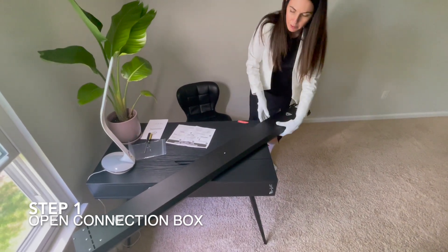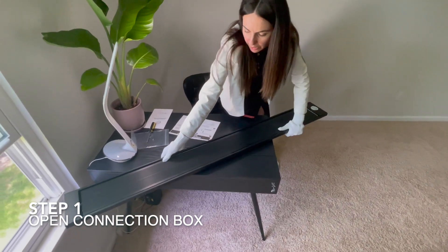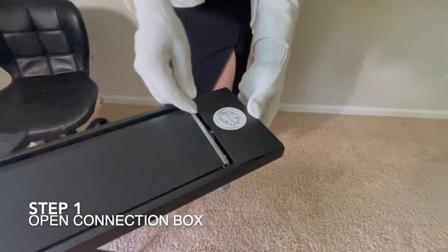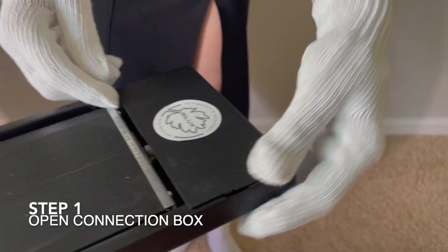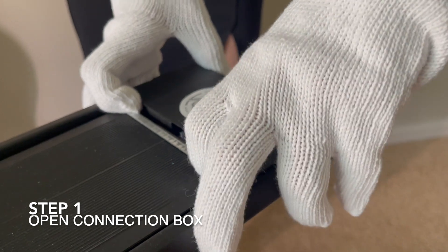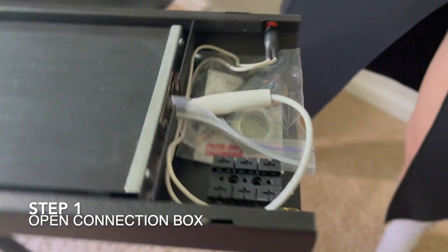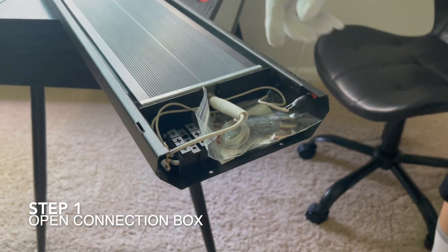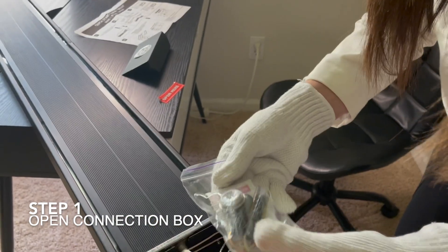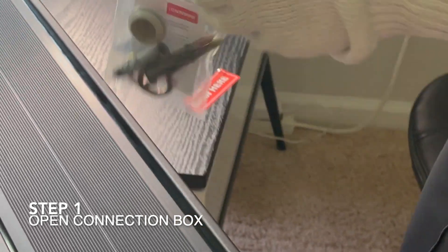The next part: grab the infrared heater and flip it over. It's okay to touch the panel because we are wearing gloves. Now we have to open this inner box because it contains the rest of the parts needed for installation. We take out the pieces required.